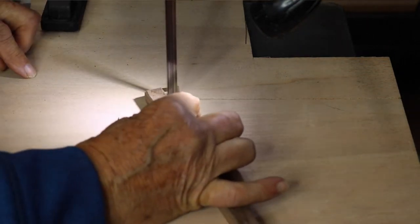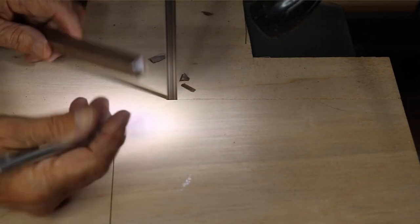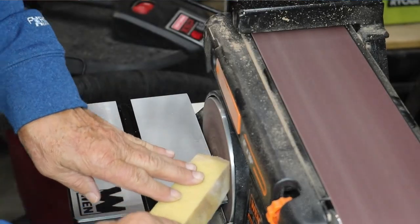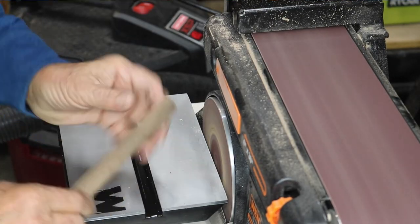Ideally I like to leave a little box on the top of my pyramid plug. With the tip prepared on the bandsaw, I then head over to my belt sander. Make sure it's all square, clean up the grit, and then carefully just get rid of that box on the top of the pyramid.